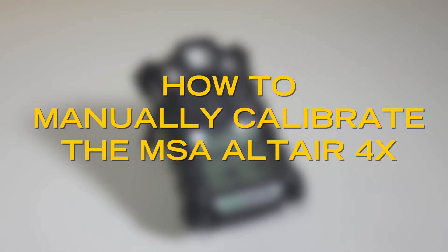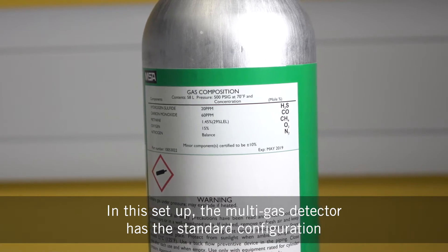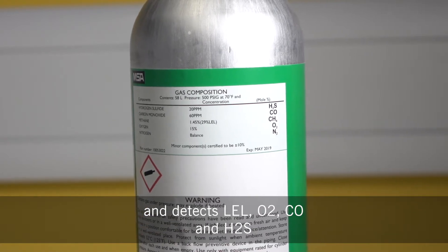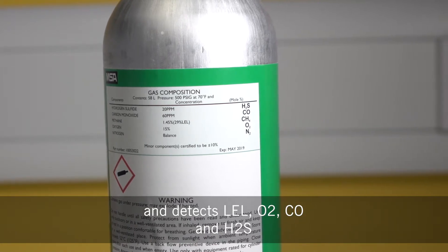In this video guide we'll take you through the correct steps to manually calibrate your MSA Altair 4X multi gas detector. In this setup the multi gas detector has the standard configuration and detects LEL, O2, CO and H2S.